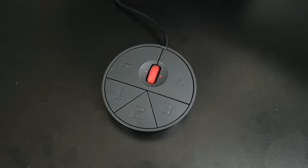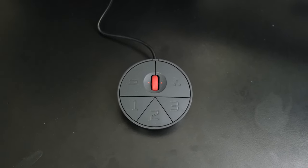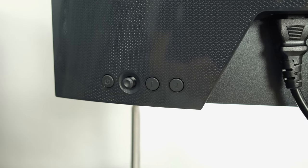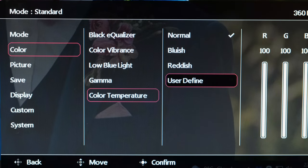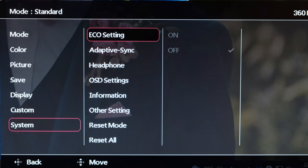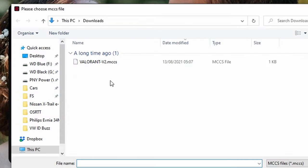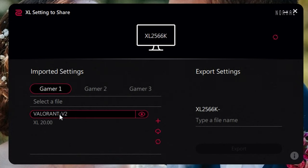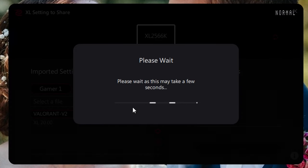You will also find the 5-way S switch, a small little puck that allows you to have quick access to the monitor's settings. The OSD can also be accessed via a physical joystick button found behind the monitor, giving you a plethora of different options to play around with and adjust certain settings, such as DyAc+, Adaptive Sync technologies, and the overdrive modes. In addition, you've also got the XL Setting to Share software, which means that you can share your own monitor settings with friends or family who have an appropriate BenQ monitor, or equally download your favourite settings from the internet.